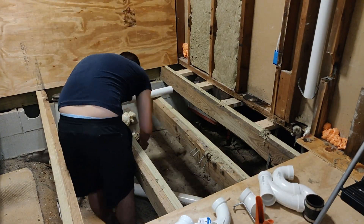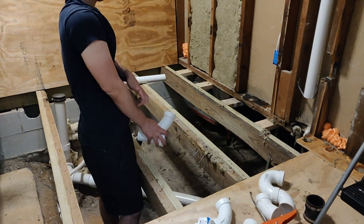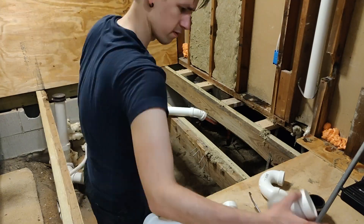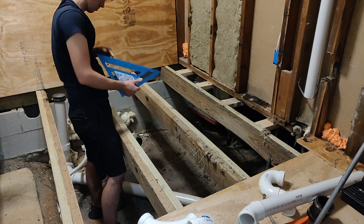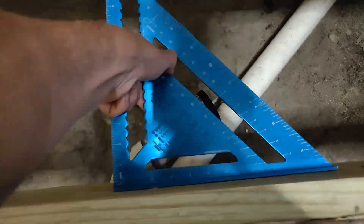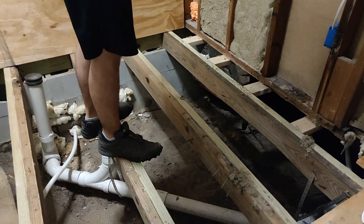Moving on to the actual roughing in — I have an assortment of fittings that I got. There were a few plans I had: I could take the pipe this way or that way, it could go here at this angle or I could do this. I might have to do this. So I got all sorts of fittings just in case I needed something to get the job done.